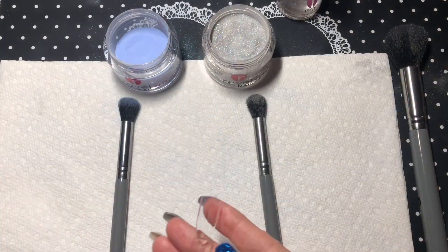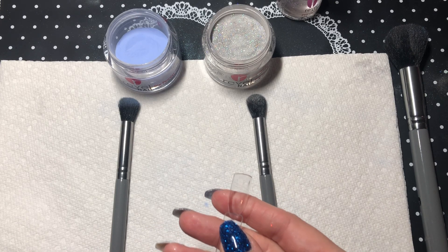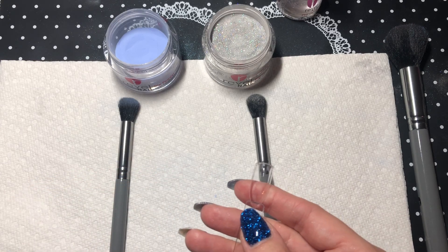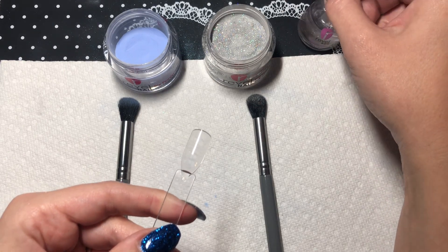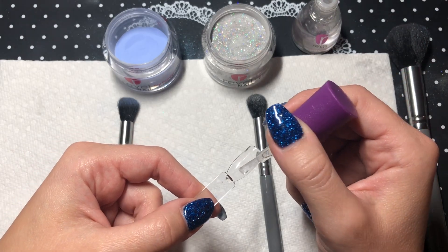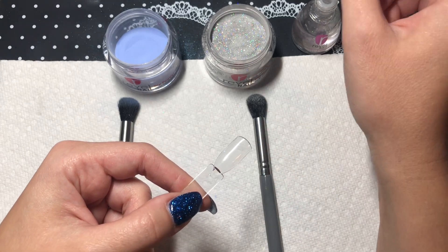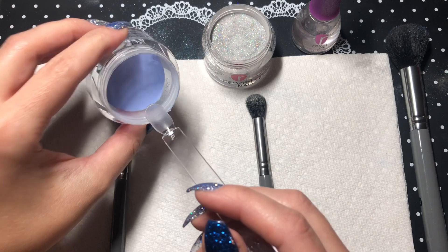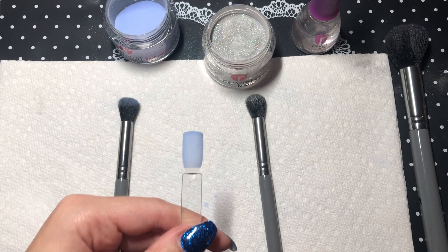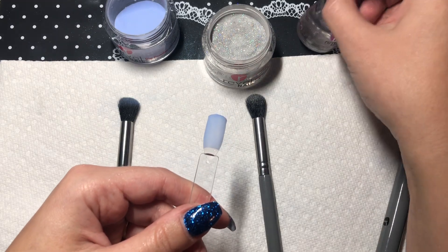Now I'm going to show you the more standard ombré that most people do, which you see more often — it'll look more like this. We're going to go ahead and start on that. As I said with the vertical ombré, be generous with your pro base so you have a little more time. What I do with the ombré is cover about three quarters of the nail, then dip in my base color first — that way it gives me a little bit of something to work with once I get started. We'll go ahead and dust that off.